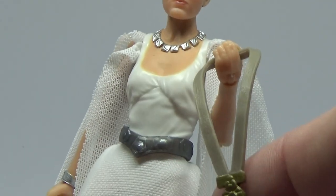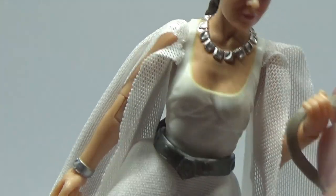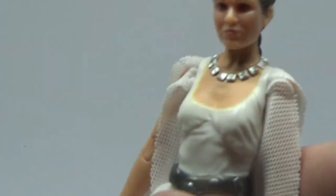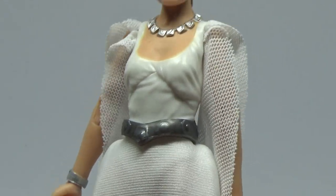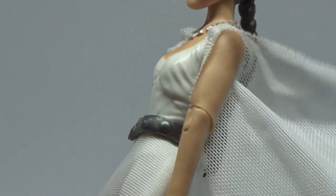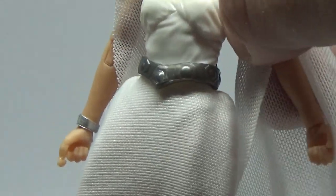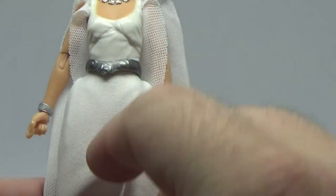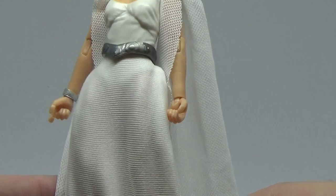The one single accessory is the Yavin medal, which — if you get a Han Solo — you can put around his neck as well, so that works out nicely. I like the use of the soft goods here; I think they've got a nice balance — sometimes it doesn't work, but for this figure I think it looks good. There's a nice sheer mesh sort of tucked into the arms that drapes down nicely behind the figure, and the soft goods are just slightly see-through if the light is bright enough.